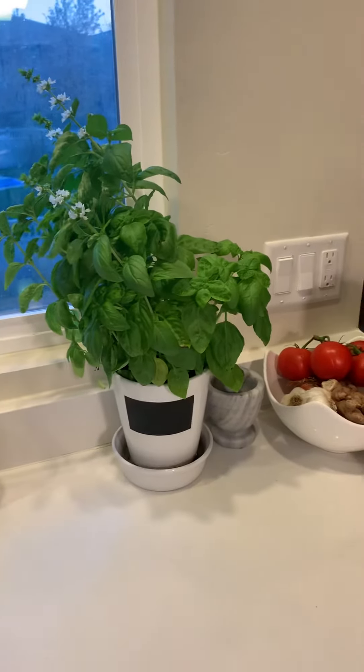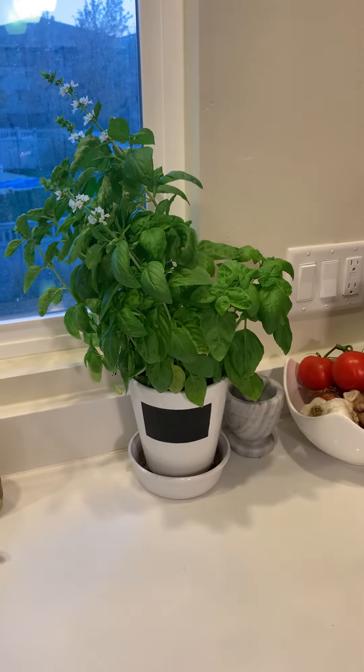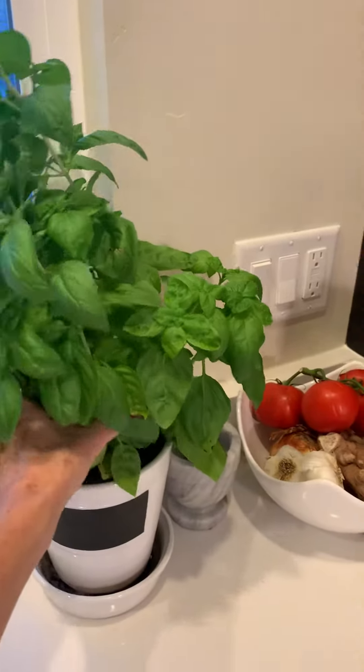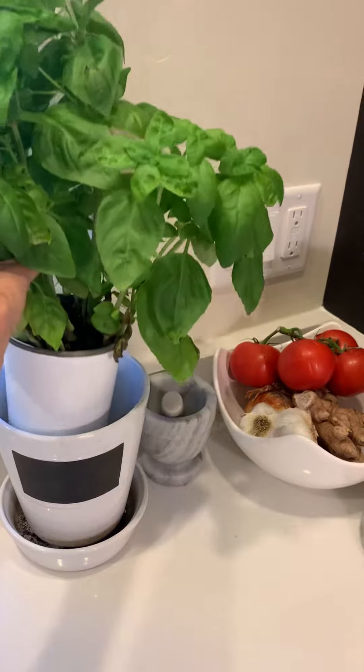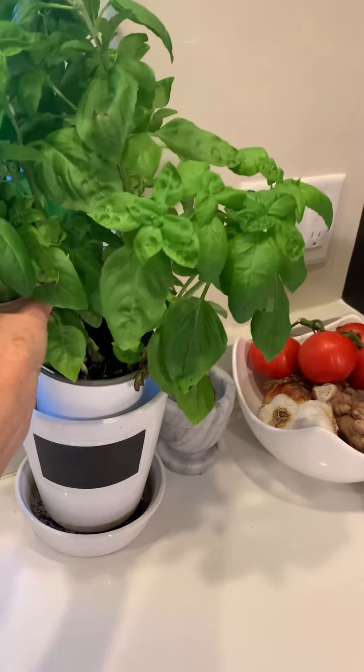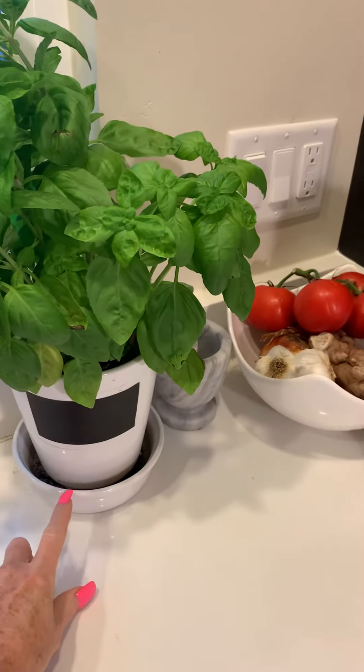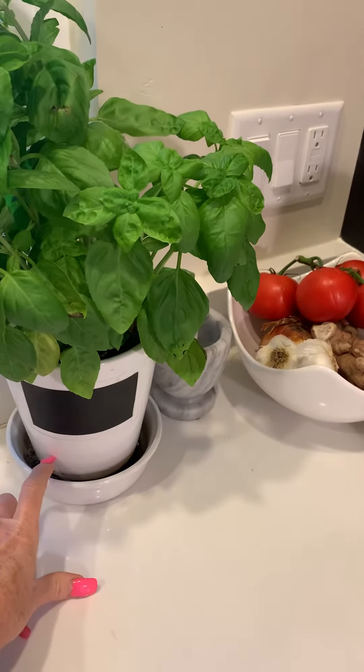I wanted to show you what I do with my fresh basil that I buy from the grocery store — how it comes in the plastic pots. I just set it right in a fancier pot so it's not so ugly. I have a little saucer so that I can put water in here and top it off.